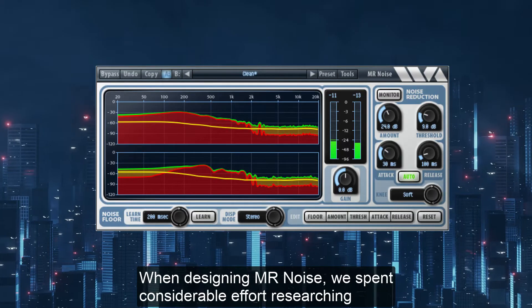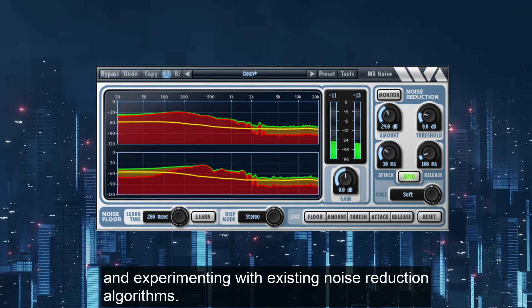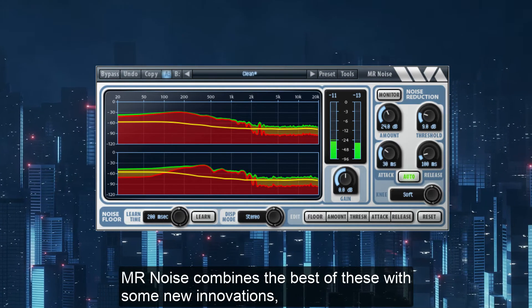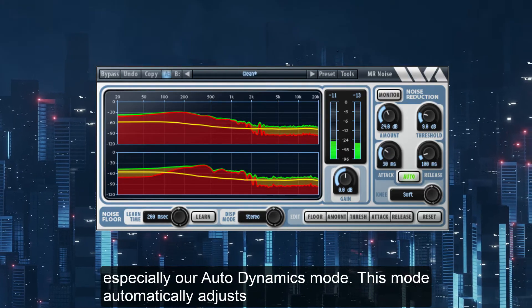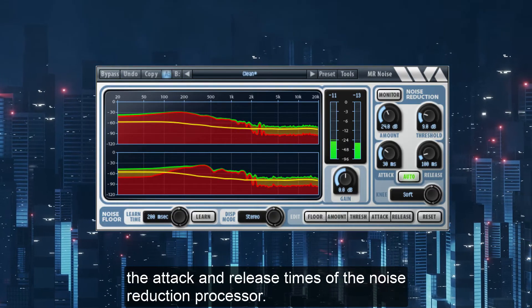When designing MR Noise, we spent considerable effort researching and experimenting with existing noise reduction algorithms. MR Noise combines the best of these with some new innovations, especially our Auto Dynamics mode. This mode automatically adjusts the attack and release times of the noise reduction processor.